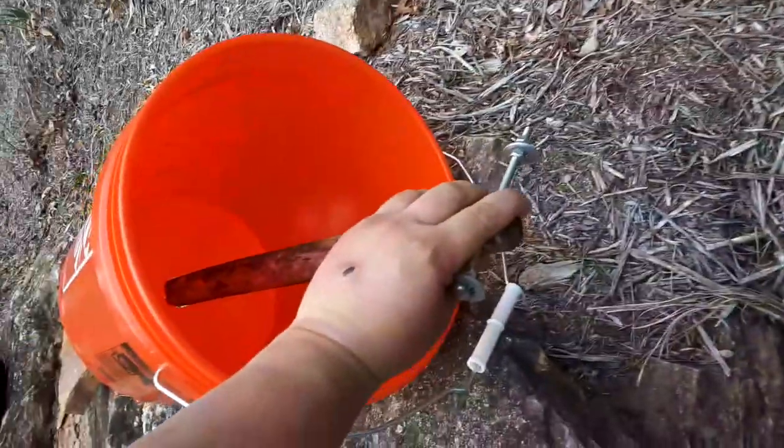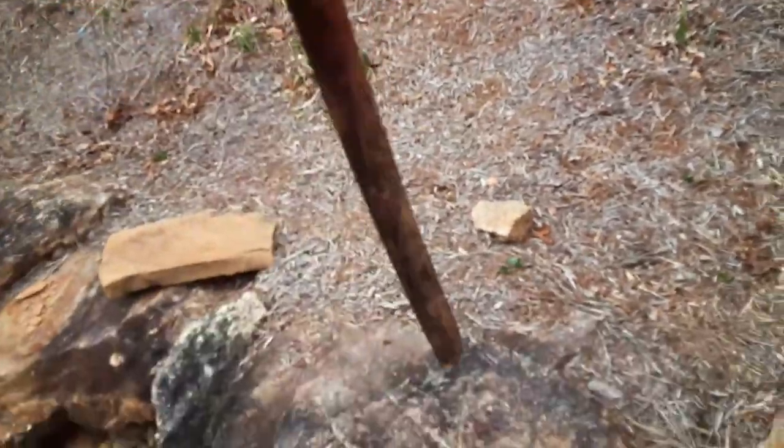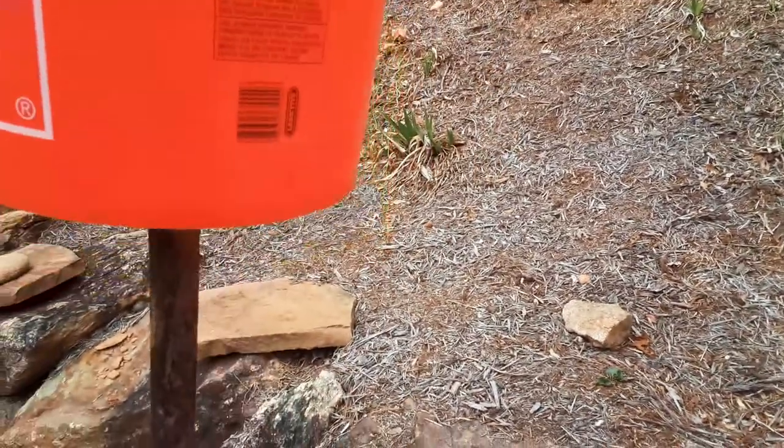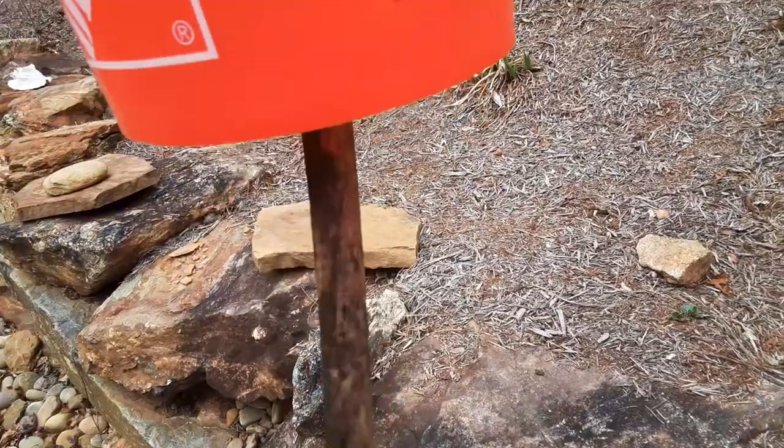Stick that in there — that's how it sits. It sits off about a quarter inch or so off the bottom. Plenty of room for it to move around. As you can see, this thing will whip around. The deer will nuzzle at it and corn will fall out.